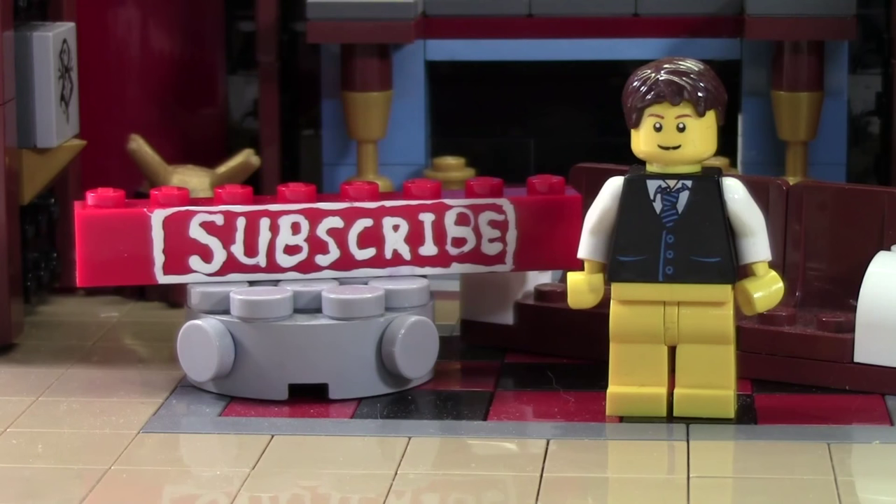don't forget to leave a like on this video as well as a comment. And don't forget to subscribe if you haven't already by clicking the subscribe brick. Thanks everybody for watching and I hope you have a great day.